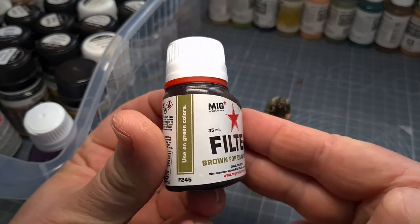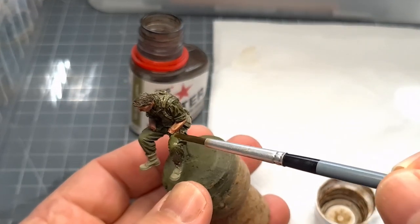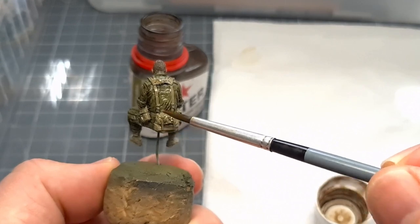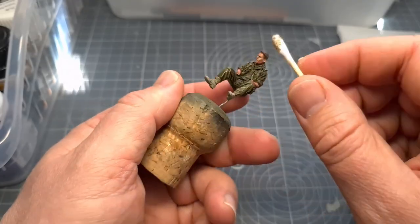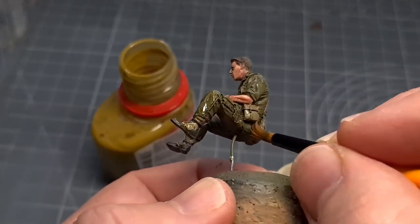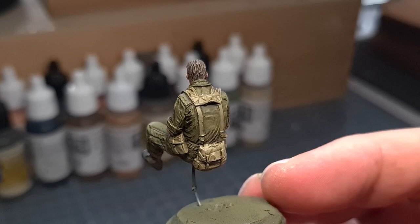On to the next step - at this point I like to apply a filter. This serves two purposes: one is to enhance the existing color, but it also brings out the molded detail much like a wash will. Apply this, let it dry, then just remove the excess. Next I apply a lighter filter color, and I find this specific filter really helps the green tones to pop. You can see it's already looking a lot different than when we started.